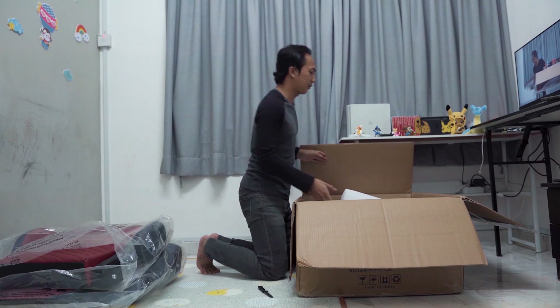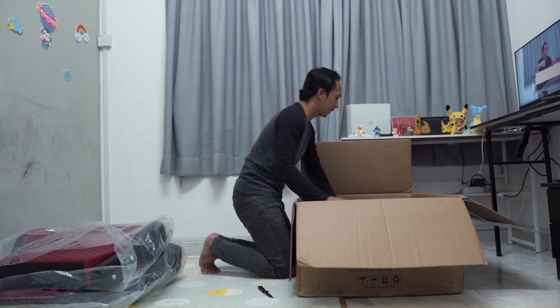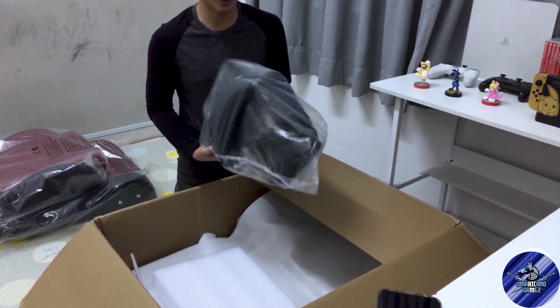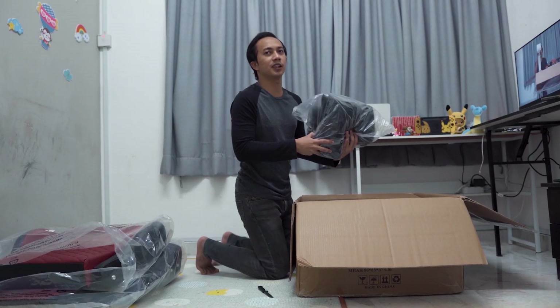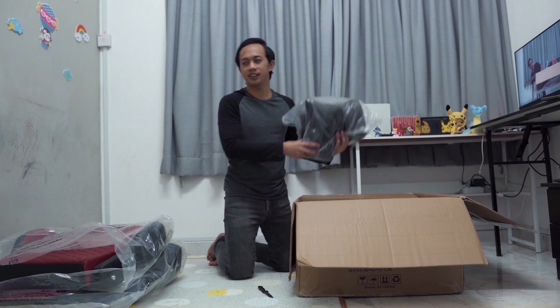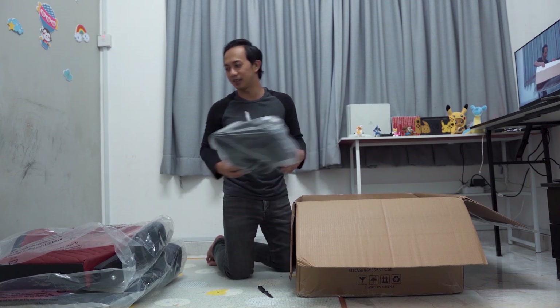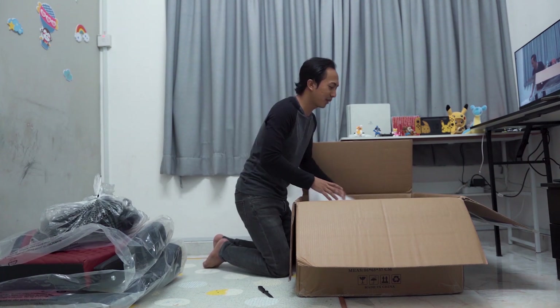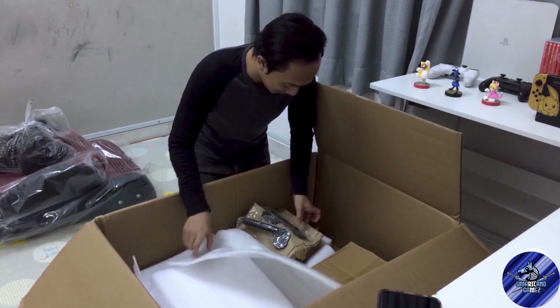Kita ke tepi kotak. Lepas tu kita buka balik semua yang dalam plastik ni. Ni pillow dia, bantal dia. Bantal yang kat kerusi ni - aku lupa nama istilah dia. So kita panggil bantal dia, lagi mudah.